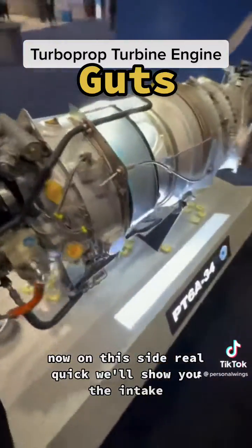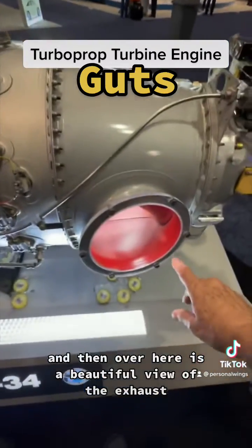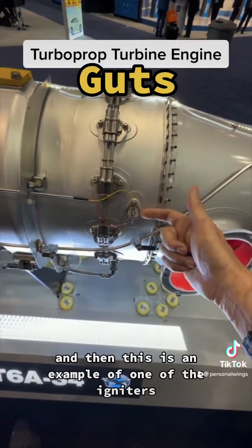Now on this side, real quick, we'll show you the intake. Here's the intake — remember we talked about the intake? So that reverse flow comes in through here. And then over here is a beautiful view of the exhaust. And then here are the fuel lines, and the fuel knob. And then this is an example of one of the igniters.